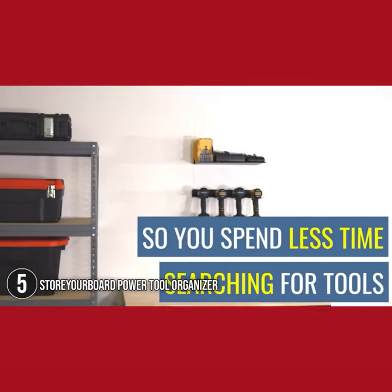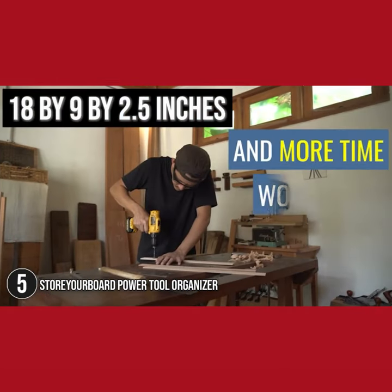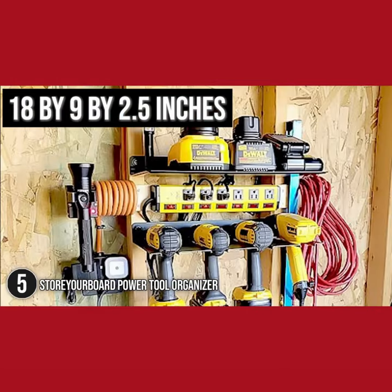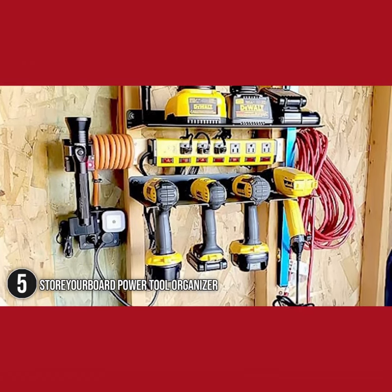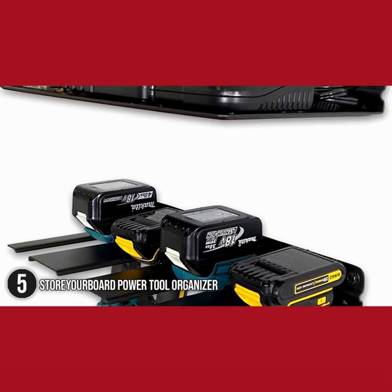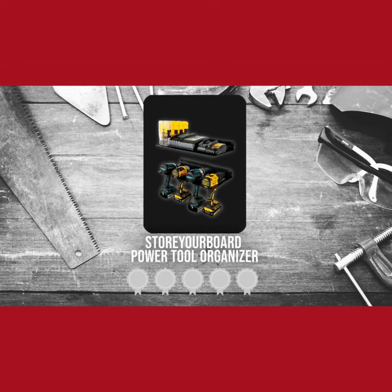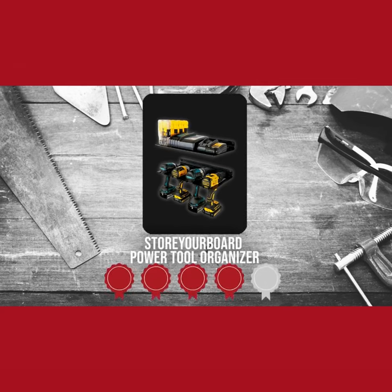It's made with solid steel and powder coated to prevent rust over time. Measuring 18 x 9 x 2.5 inches, each of the four storage slots is 1.5 inches wide and 7.5 inches deep, allowing most cordless drills to hang either upright or upside down by their battery housing. Trustedshoppingguide.com has awarded the Story of Board Power Tool Organizer a 4-Batch Rating.